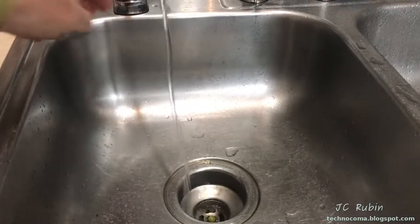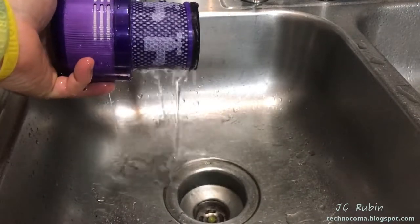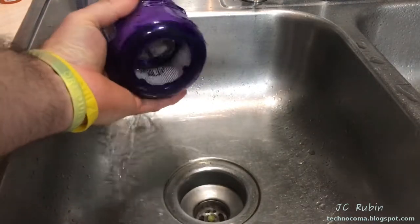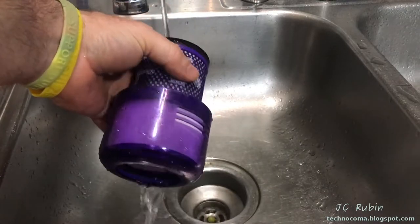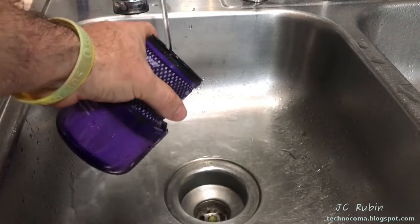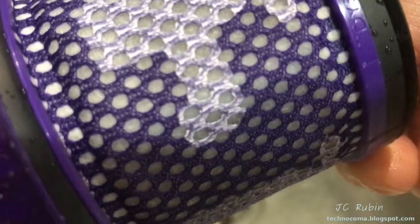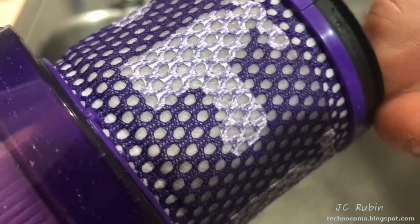If you live somewhere like me where you have hard water, you're going to want to rinse everything off one more time in filtered water to remove all the hard water that's going to cause scale to build up between the fibers of the cotton. It's very important that you do this and it shouldn't be overlooked - it will reduce the overall performance of the filter after you wash it several times. That filter looks brand new and will probably perform like brand new too.